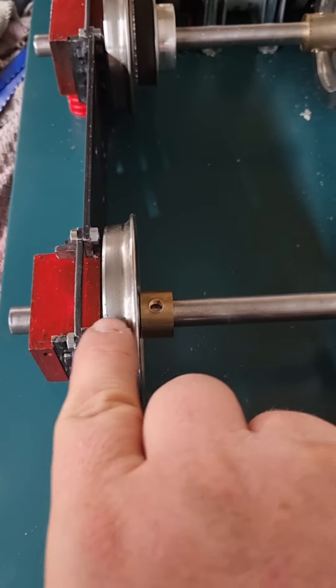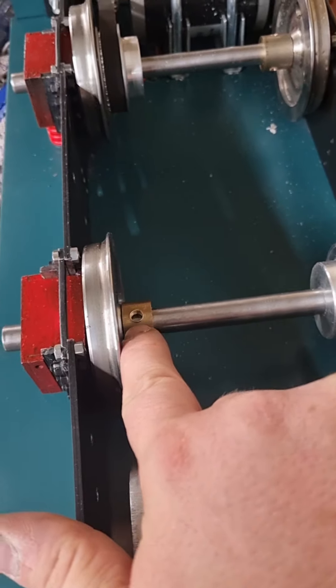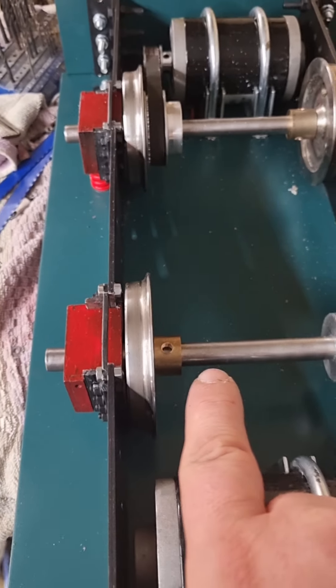There's a bushing down there as well, and also that one there just stops this wheel moving that way, because that's what happened last time.